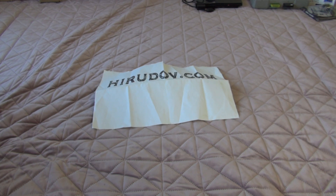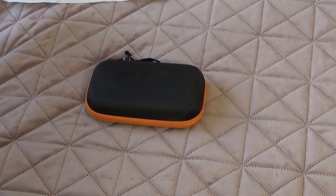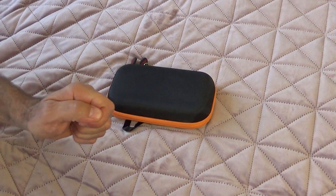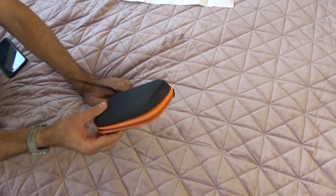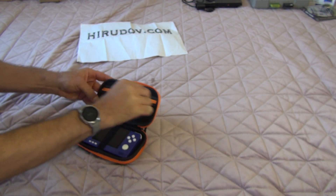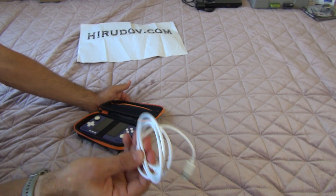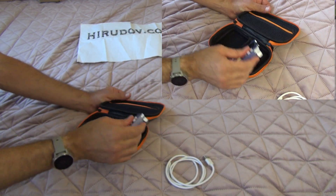Hello and welcome to Heridov.com. Today we are going to take a look at an Android handheld — this is the Retroid Pocket 2 Plus. It basically comes in this sort of a case. And this is the charging cable, only the charging cable. They don't give you an adapter. USB Type-C, of course. And this is the handheld.